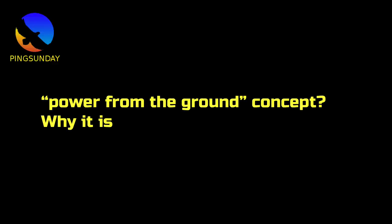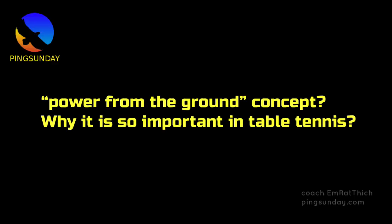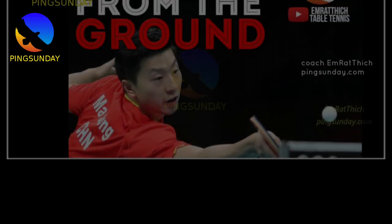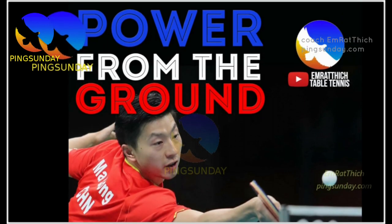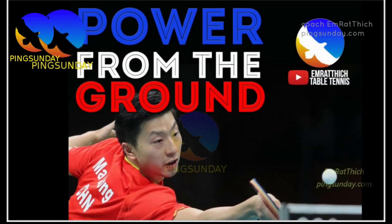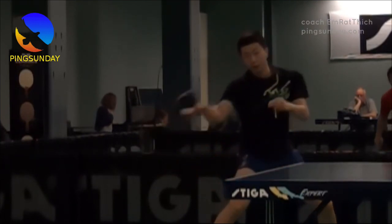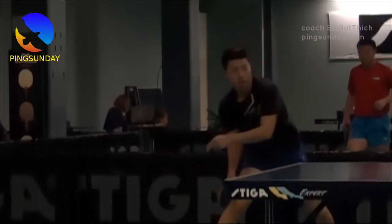How to practice and learn the power from the ground concept, and why it is so important in table tennis. Mastering table tennis — practicing the Chinese method power from the ground is an effective way to improve your game and take your skills to the next level.